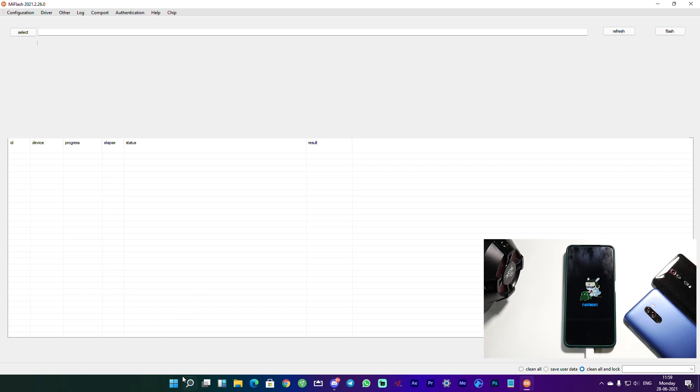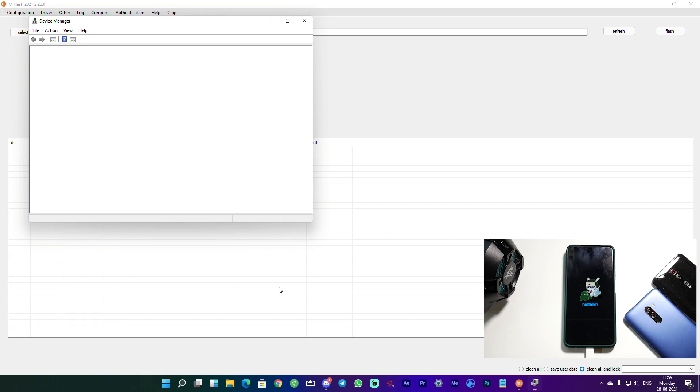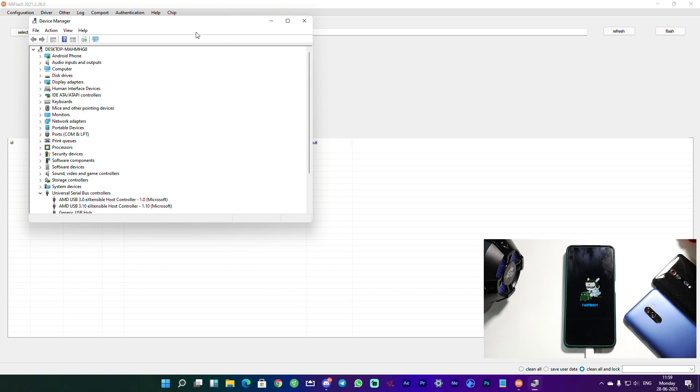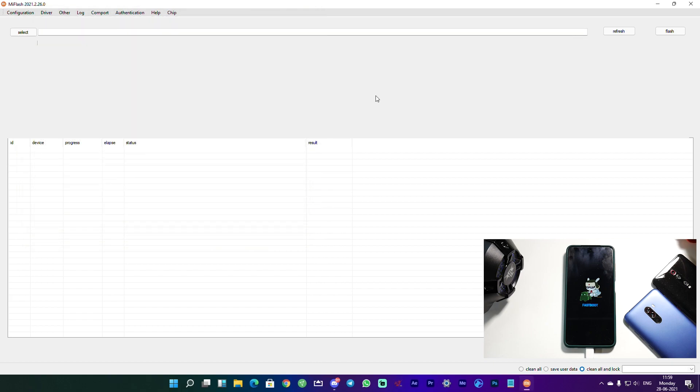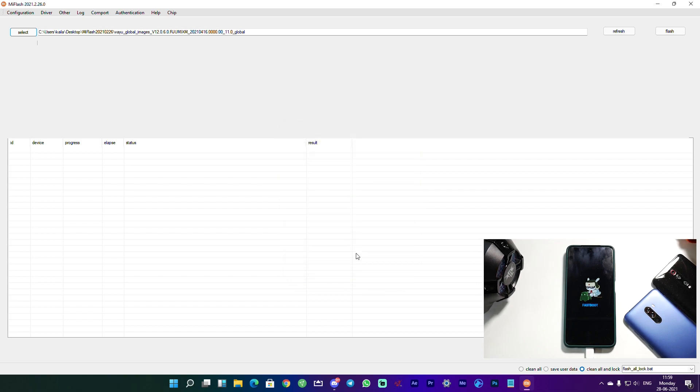First, open Device Manager as a safety check — if drivers were installed correctly, there will be no question mark or exclamation mark; it will just say 'Android Phone,' meaning the device is detected properly. Then in MI Flash, select the folder where you extracted the ROM — MI Flash, then the Y Global Images folder, and hit OK. At the bottom, note the options: 'Clean All' wipes everything but won't lock the bootloader; 'Clean All and Lock' restores complete factory settings with a locked bootloader — select that.